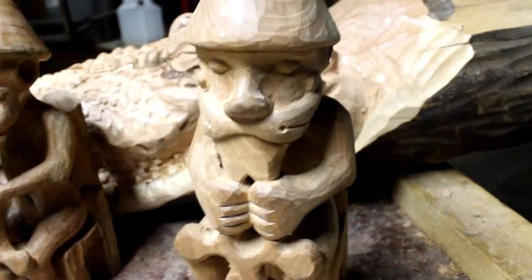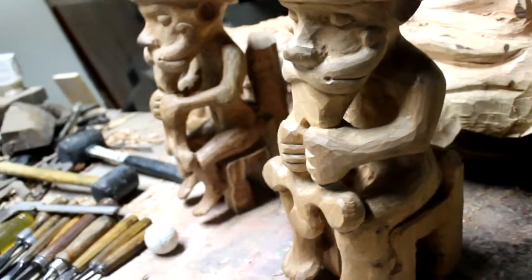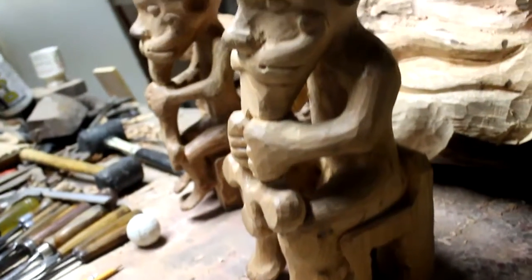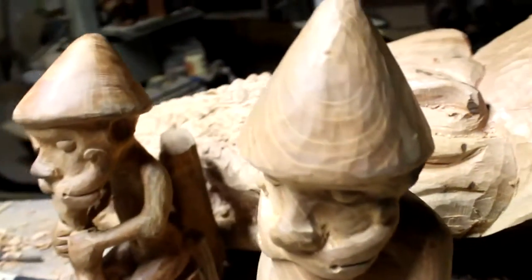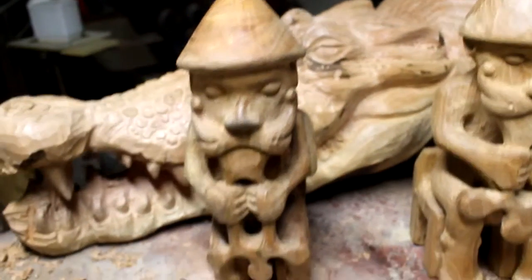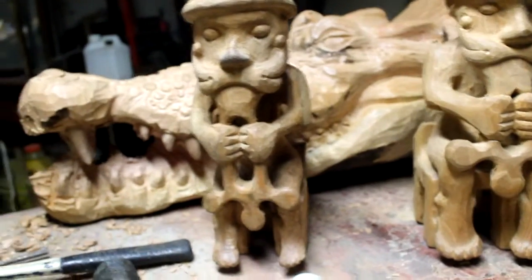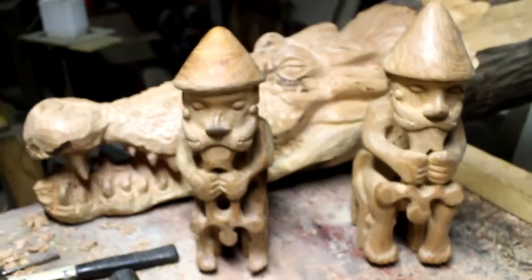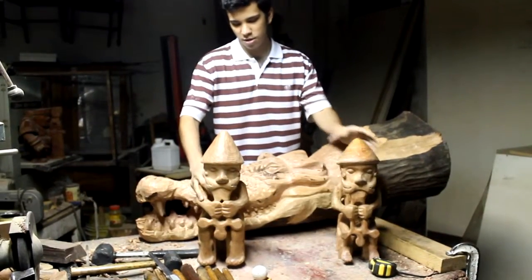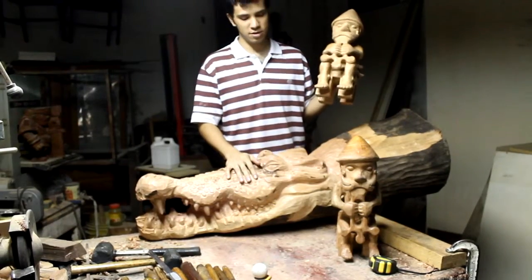This is what we have right now, of course without painting. I think it only needs a little bit of detail and painting, but it's pretty much almost complete. We also want to show you — you're actually the first one looking at this crocodile that my dad is making right now.